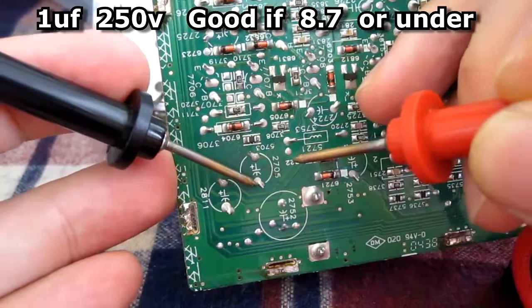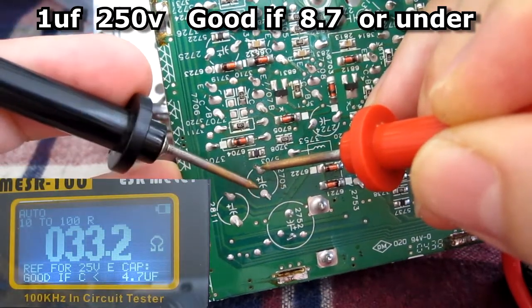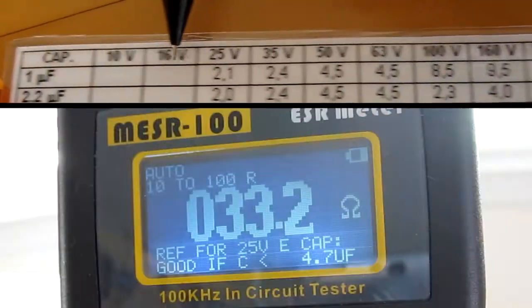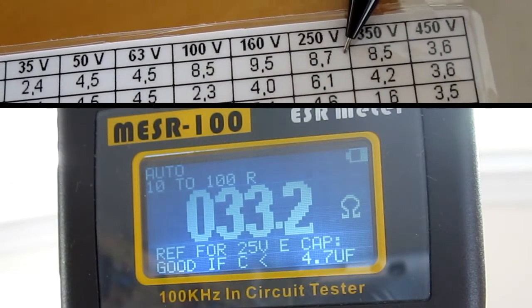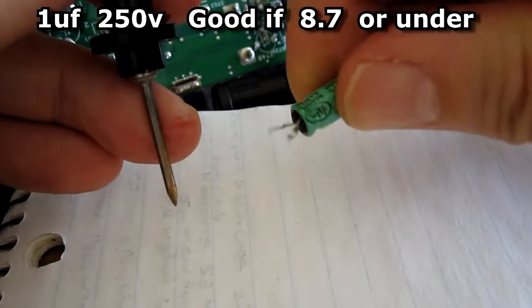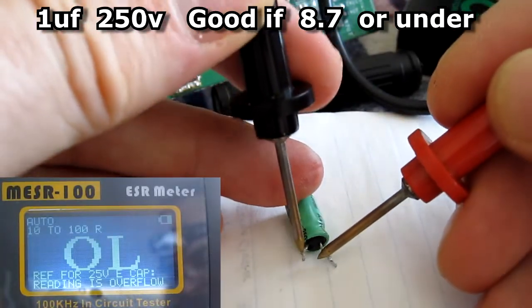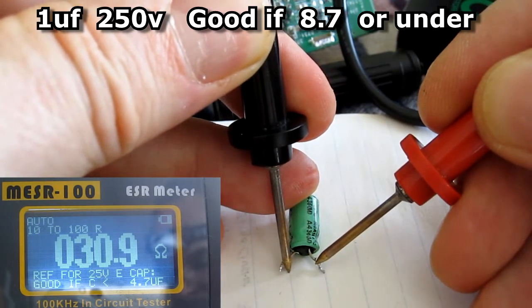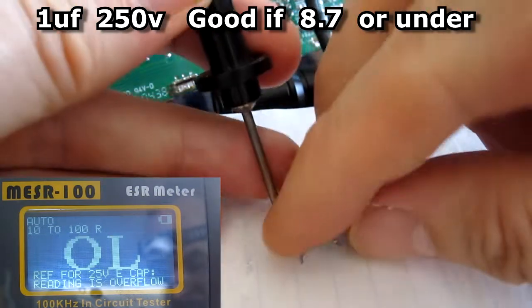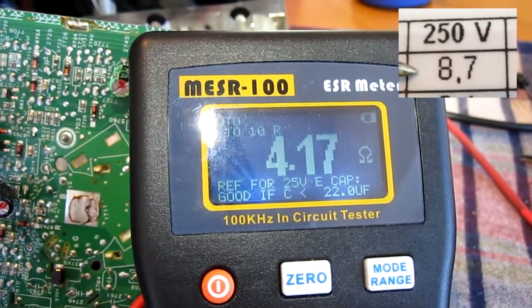This is a 250-volt 1-microfarad cap. On my ESR meter it reads 33 in-circuit, and according to the chart it should read no higher than 8.7, so this is a really bad cap. I pulled it out of the circuit board and retested it out of circuit — it reads 30, confirming it's definitely bad. The new replacement cap reads 4, well within the limit of 8.7.